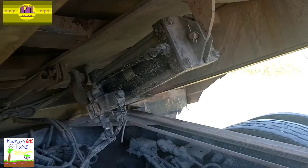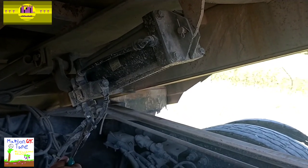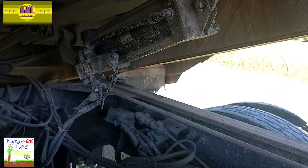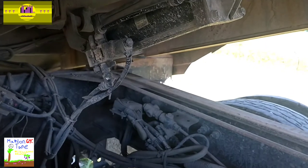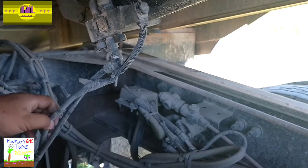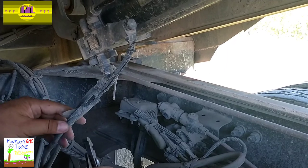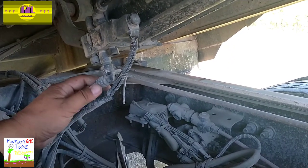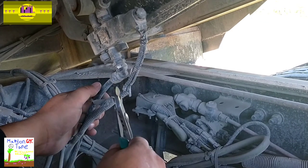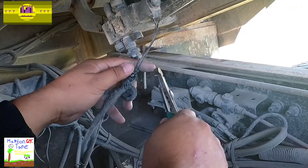We're gonna start off by removing these wire ties, just like so, down here too. The reason I have to remove this is because of this harness. The system does have air in it, so we have to address that. I'm gonna put this harness right here out of the way.